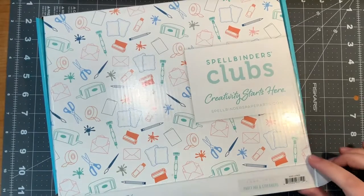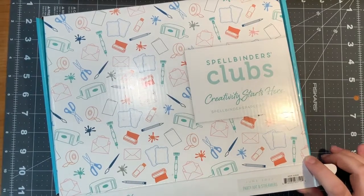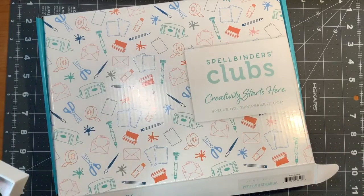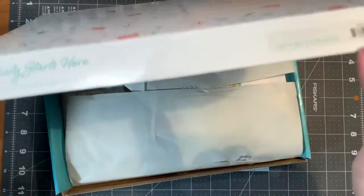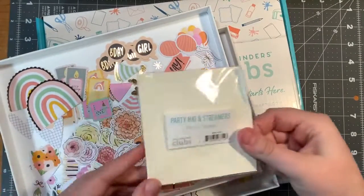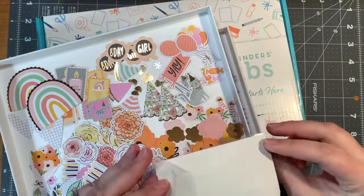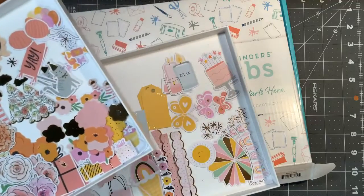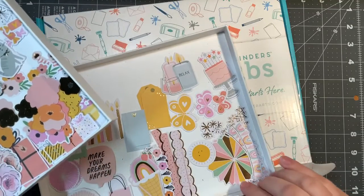Hello, today I'm going to be unboxing the June 2022 Car Kit of the Month called Party Hat and Streamers. So far I haven't really looked at much of it, except I did take out the die cut shapes. I know sometimes they're called ephemera. I took that out because I wanted to show what I do when I unbox the ephemera pieces so I can see them clearly.